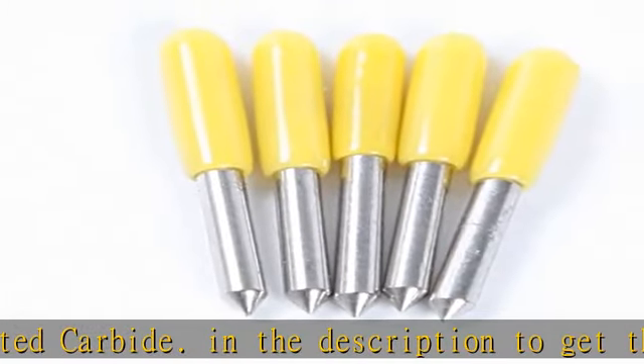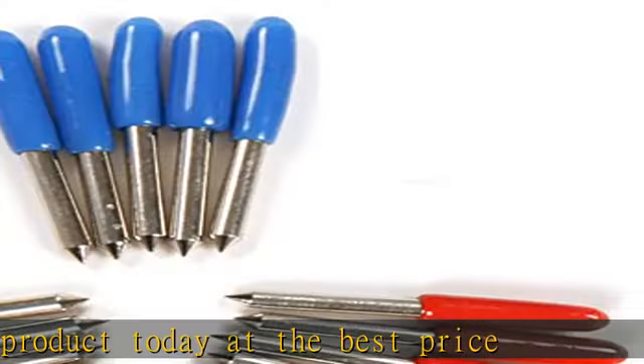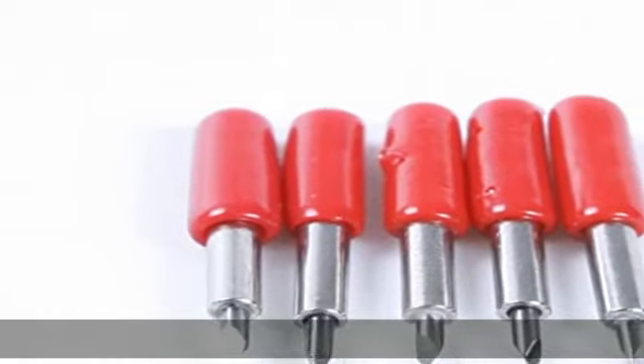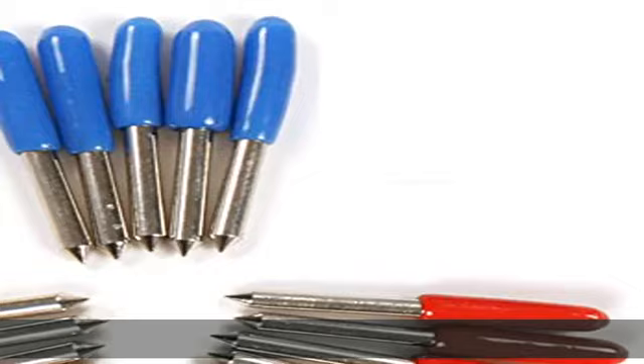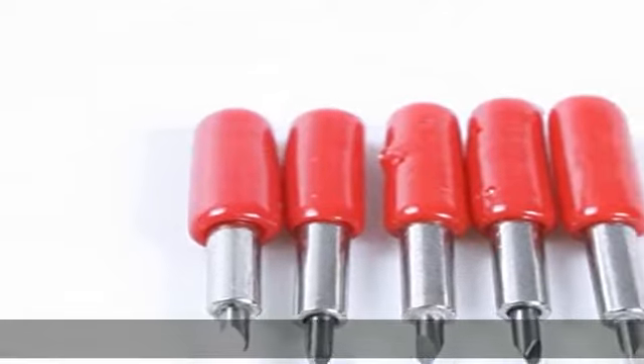Check the description to get this product today at the best price. Standard blade for cutting color adhesive media, compatible with Roland, Refine, Rabbit HX. Suitable for cutting media up to 0.25 millimeters thick, made in cemented carbide.